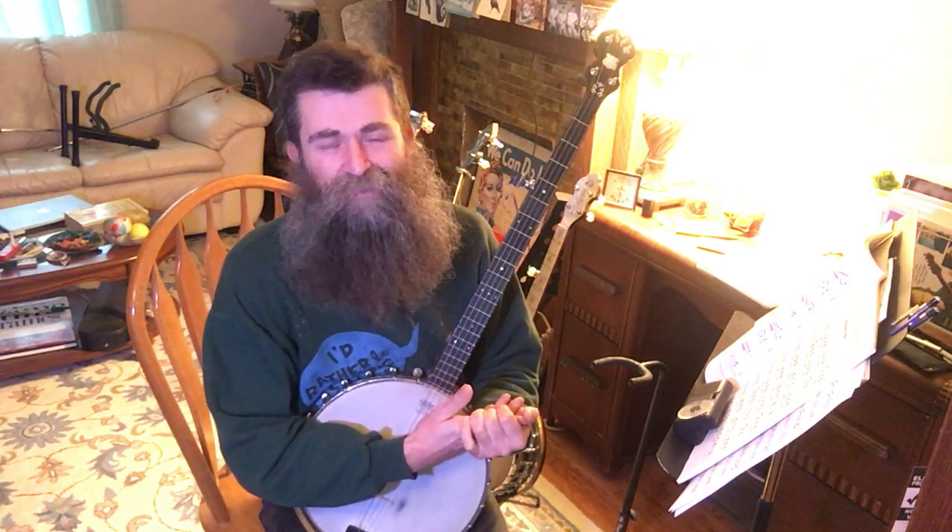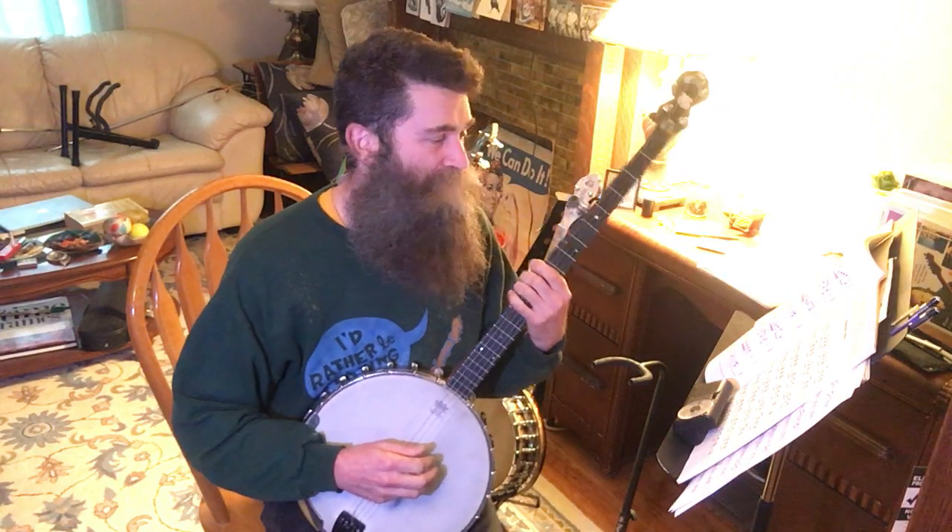I also forgot to mention: when you're stopping the strings, there are two ways you can do it. One is with your right hand and the other is with your left hand. Personally, I prefer to use the left hand whenever possible because that's the hand that is already moving around. With my right hand, I like to be ready to play the strings at all times — poised and in position.